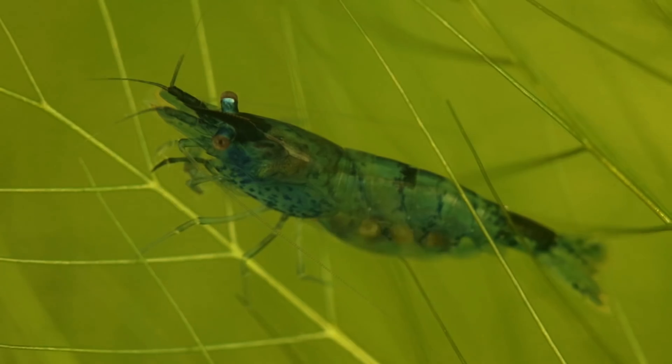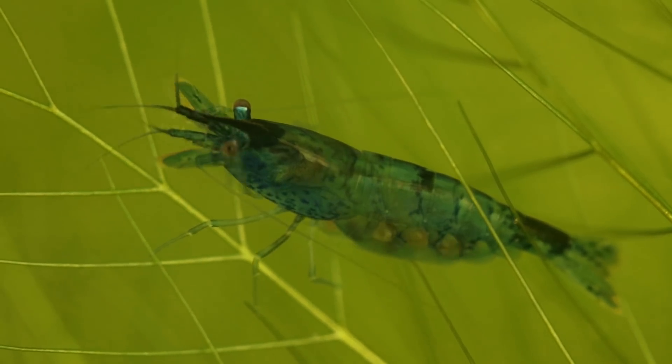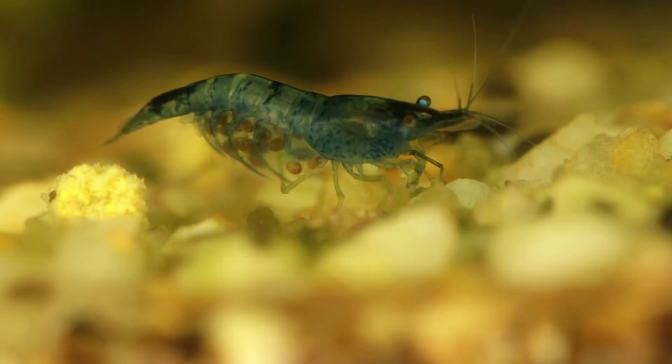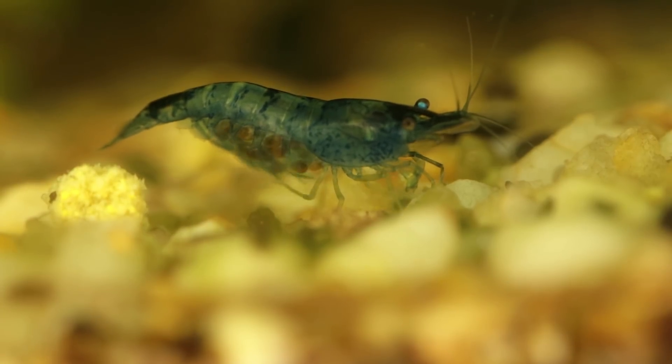Ever since we started this tank and got the support of some of our patrons, Erica thought it would be a fun idea to make little sponsorship certificates for the shrimp. She's going to start getting those all set up with the photos and videos I'll be getting of the shrimp, and we're going to reach out to those patrons who have sponsored these shrimp to get copies to you. If you're willing to share your physical address, we're going to get these printed out and actually mail them to you. I can't say thank you enough for how generous and patient you've been with this project.